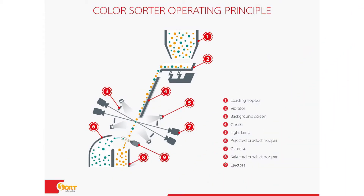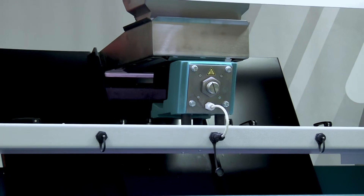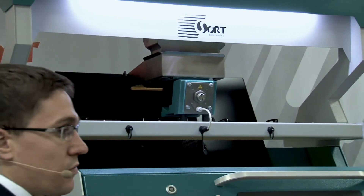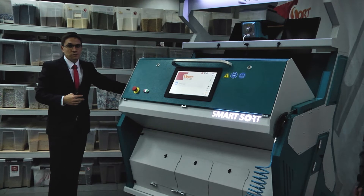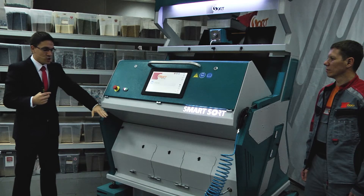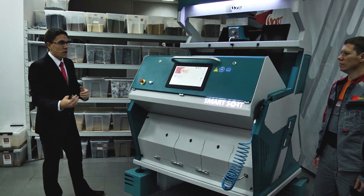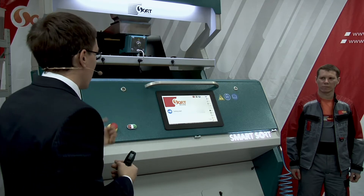Here is how it looks inside the machine: you put the product in the infeed hopper at the top. A vibrating feeder uses vibration to send the products down through the chute in a flow. Cameras from the front box and also from the rear side of the machine analyze the product, signals go to the ejectors, and ejectors blow away different kinds of admixtures. The rejected material goes forward as waste, and good material is not damaged — it continues in one flow.